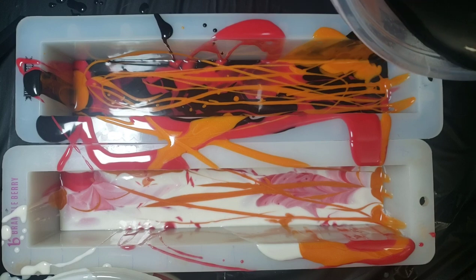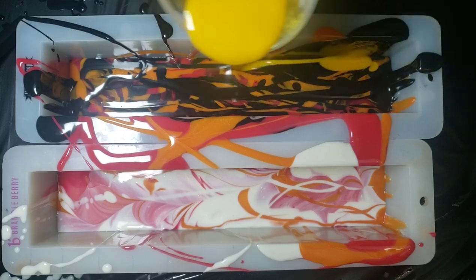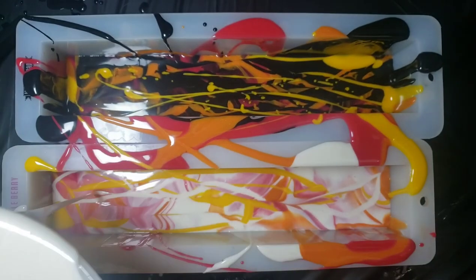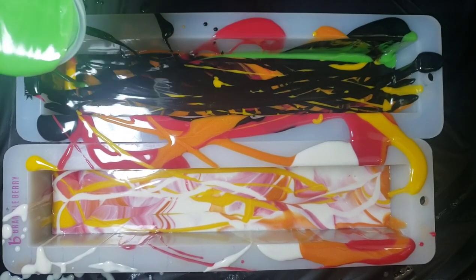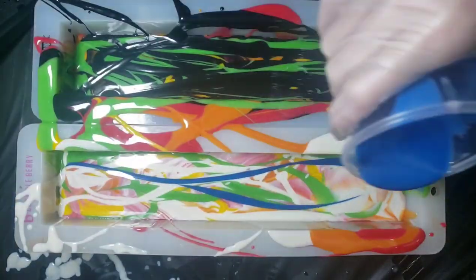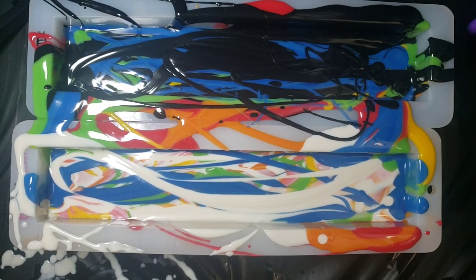Going in with our black and white again, then we have some yellow. Hitting it with our next layer of color — or anti-color, should I say. All right, we got some green.